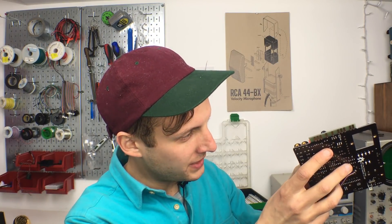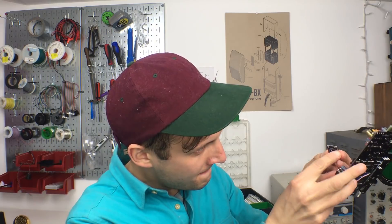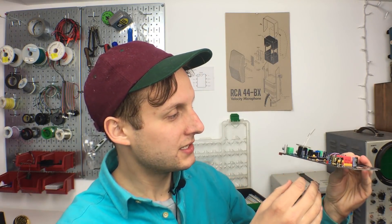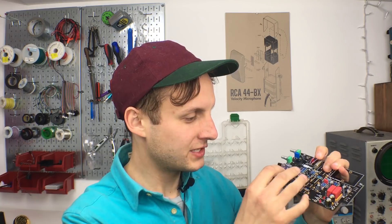Then we designed this tiny little daughter board which slips right over the LDR leads. When you're assembling the kit, you would just solder it on and screw it in. This little assembly is perfectly secure and perfectly dark in there. If somebody wanted to, they could use this assembly in a different DIY project — a different optical compressor, whatever you wanted to do with it. So we're really excited to have this, because now we can have the exact same side chain or compression character as the LA-4. You can put it together as a DIY kit with no gotchas, nothing overly complicated, and it is perfectly dark, which is what we needed.